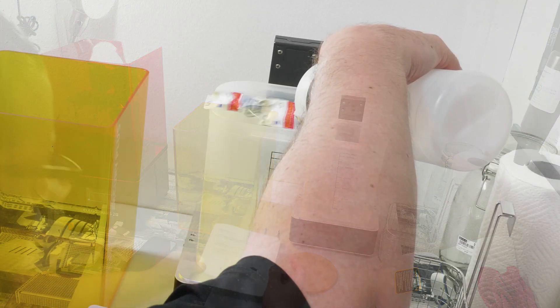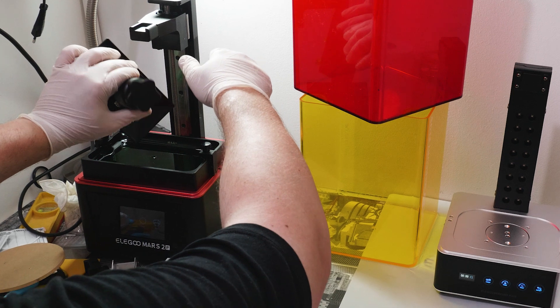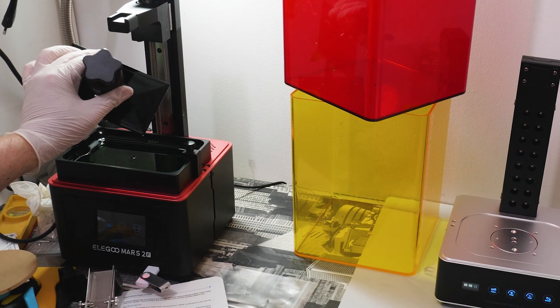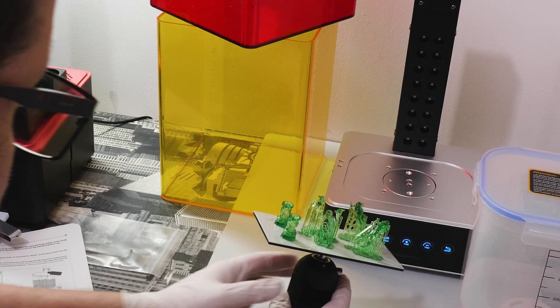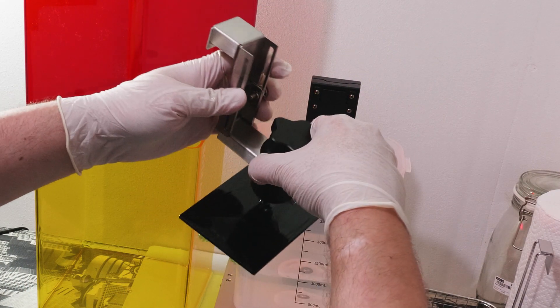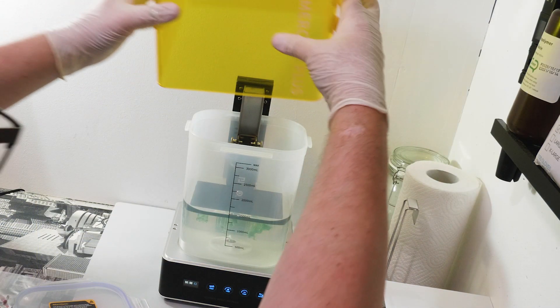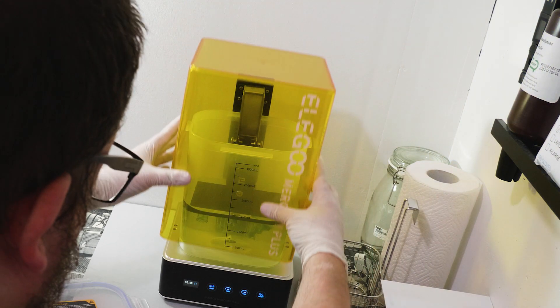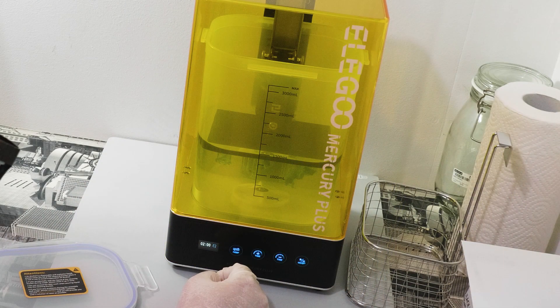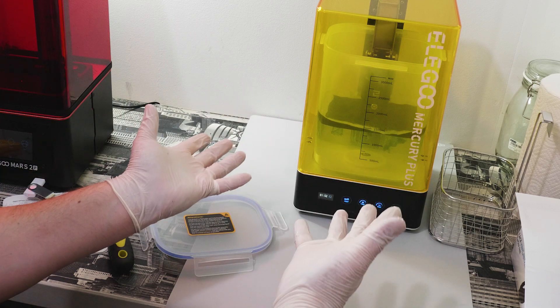Elegoo also sent me this awesome Mercury Wash and Cure station. I barely want to talk about it because it's dirt simple to unpack and it basically does two things: it cleans the prints and it cures them. One thing I was so impressed by was that you can put the entire build plate into the IPA alcohol using a little contraption. Once you put the lid on, you choose one of two programs — wash or cure. You choose the time and just press play. It was super simple and I was so happy.